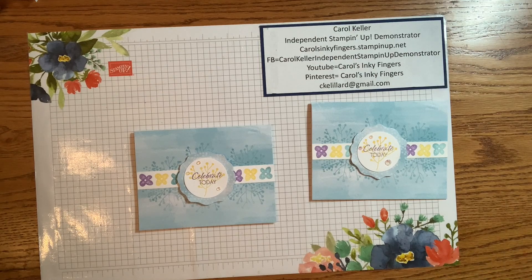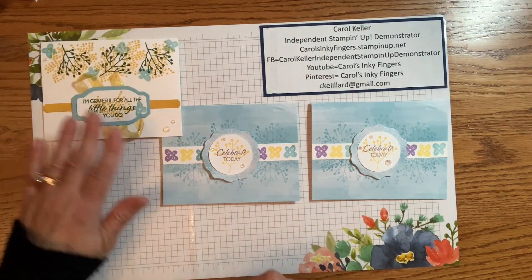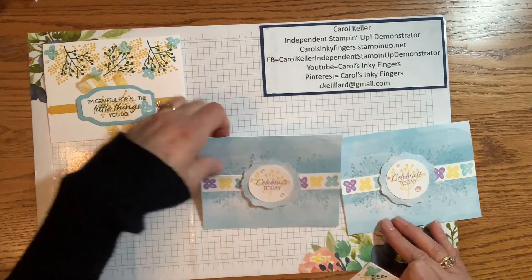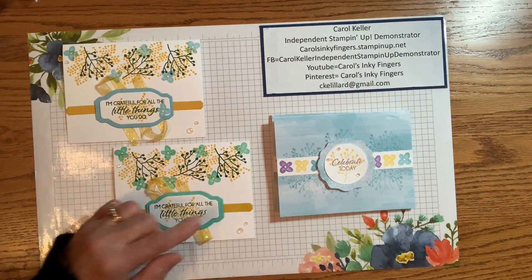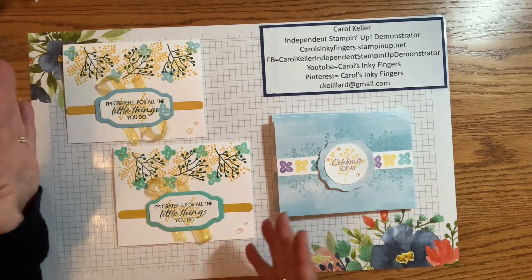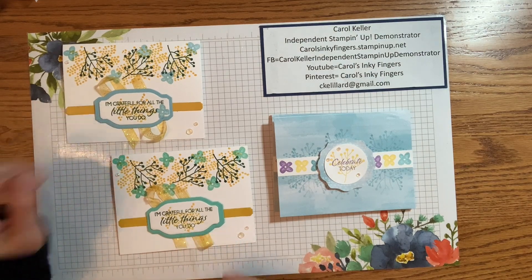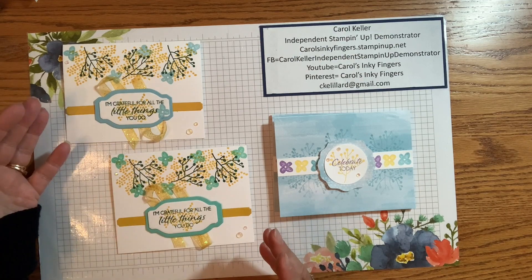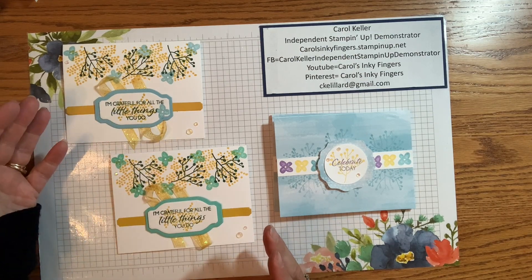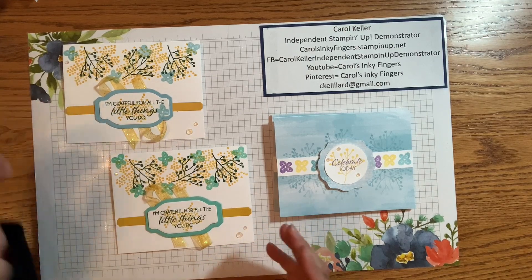Let me bring card number one back in for you to see both of the color combinations. You can see why I used the Balmy Blue — because I had it out to use for this card. I really like the Coastal Cabana, but I do think both of them look good. Honestly, I think it's just personal preference. You can use other color combinations — that's the nice part about just using the stamps. You don't have to use the colors that are in the kit.